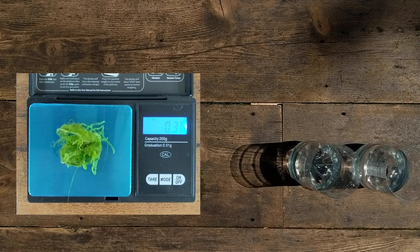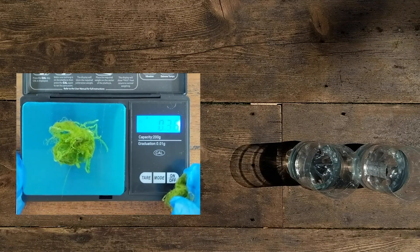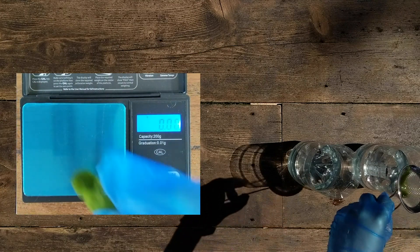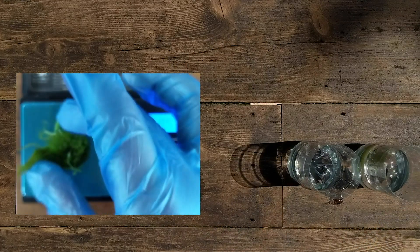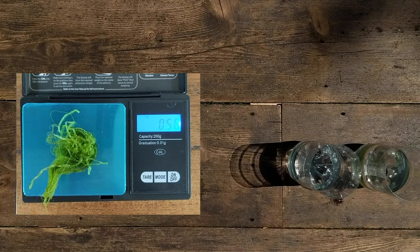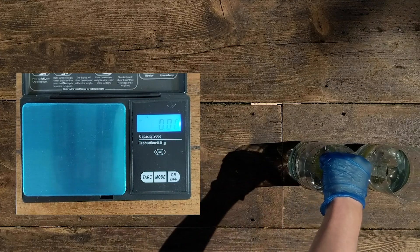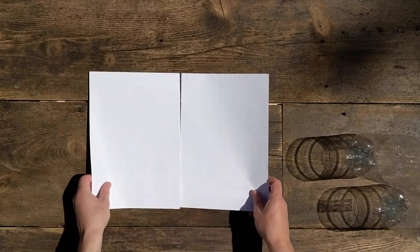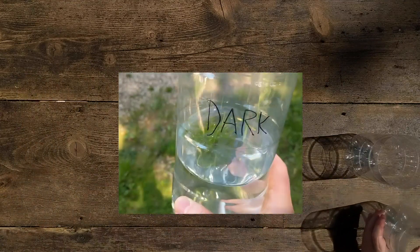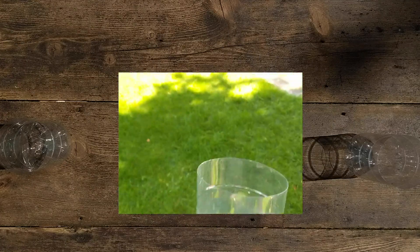I've just tried to halve that amount. The first half will go into one of the containers and the second half into the other. It's important to note down the exact weight. For the last stage of this experiment, we're going to take the container labeled 'dark' and put it somewhere dark, and the container labeled 'light' in sunshine.